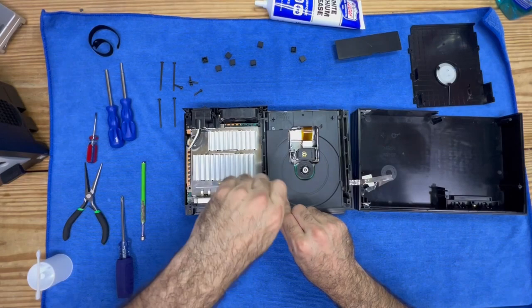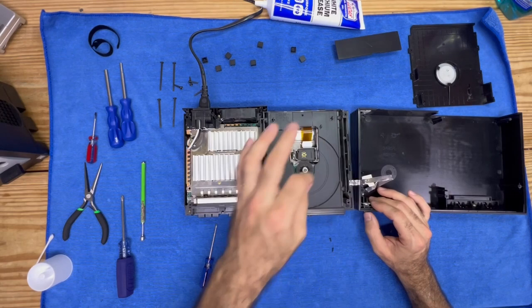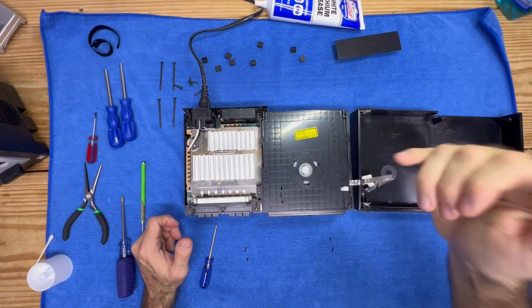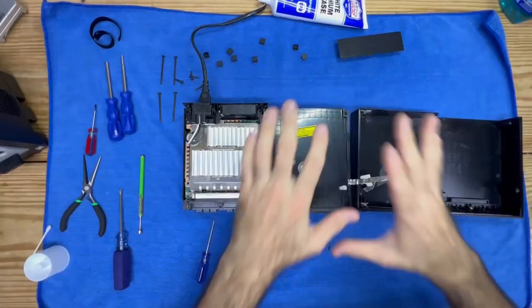I'm going to plug it back in and test it before I put everything back together, just to make sure everything is working. We may hear a noise a couple of times, but that's just because we're spreading the grease — we need that laser to move back and forth a few times to lubricate the entire rod. Place this cover back on because you do not want to look at that laser. It says right here: 'Laser radiation when open — do not stare into the beam.'